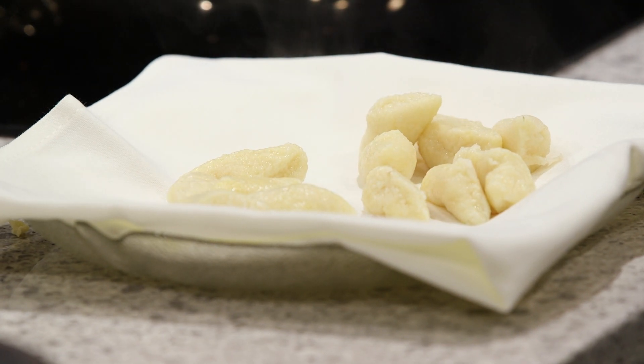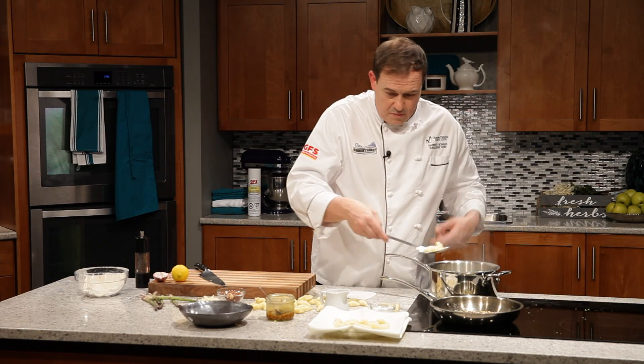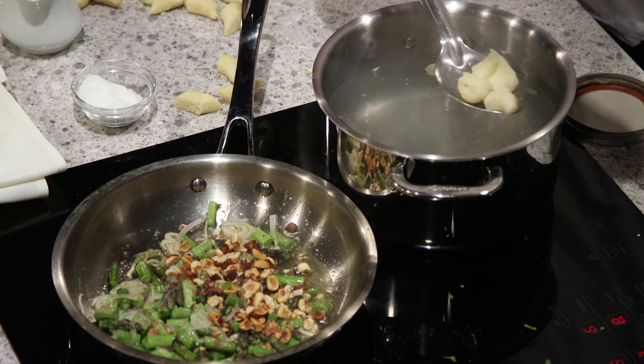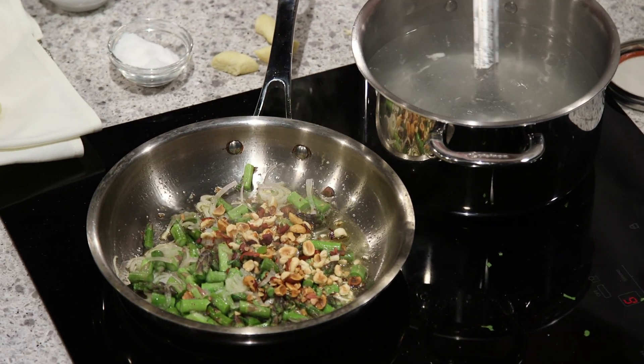See the gnocchis — they've all come up. We want to pop these out, drain off some of that water, and just onto our cloth there. Pillowy goodness. Meanwhile in our pan, our asparagus is sautéing with our shallots. I can really start to smell the hazelnuts toasting nicely — has an amazing aroma. Lovely colours, how bright green that asparagus is.